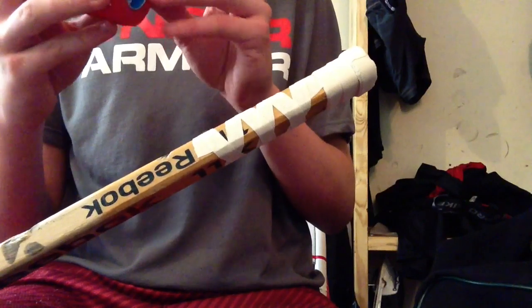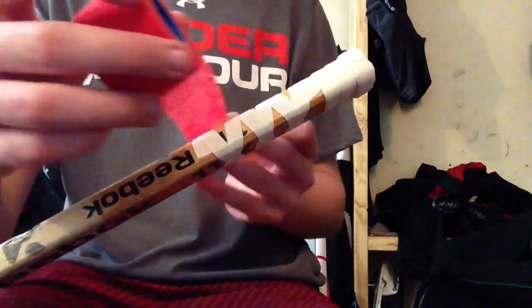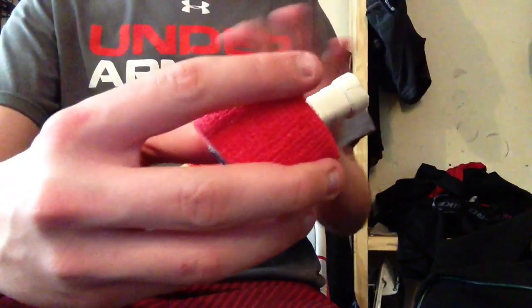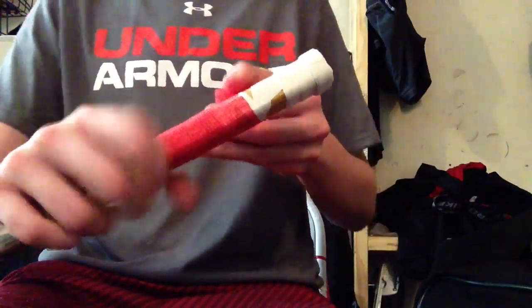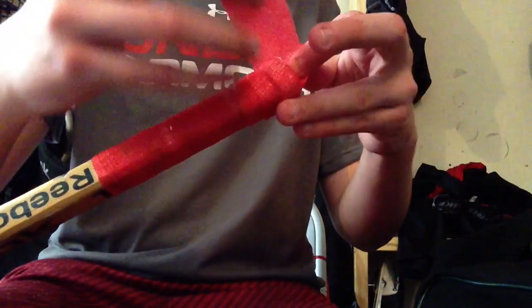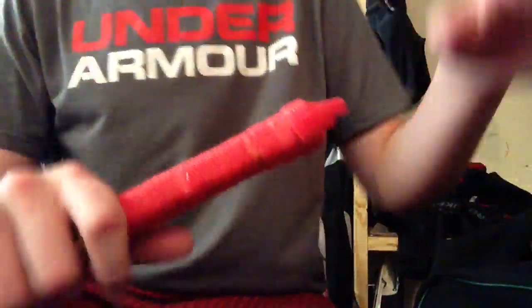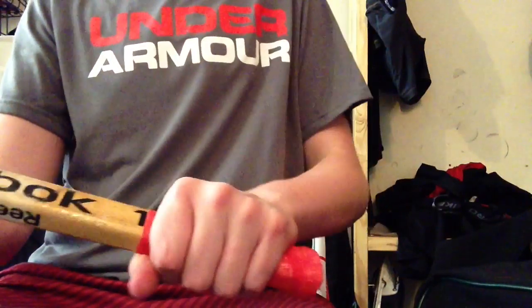For the last part, get your grip tape — this is Renfrew grip tape, I like that a little bit better. I like to start from the bottom, personally, that's just personal preference. You're just going to wrap it around; try and get it a little bit tighter because it gives it a better feel. Once we get to the top, we're going to do the overlapping like we did with the Carey Price knob — just overlap over the knob and then fold everything down. Then smash it on the ground just to make sure it stays.